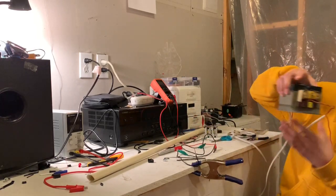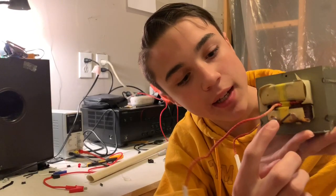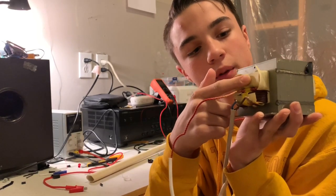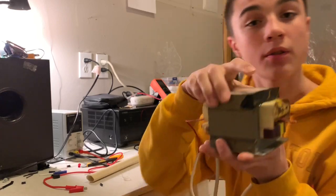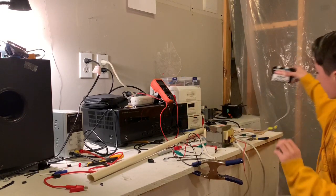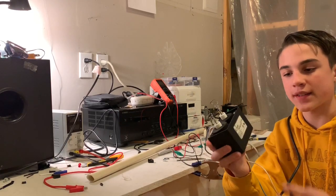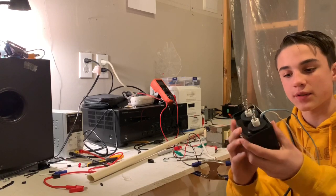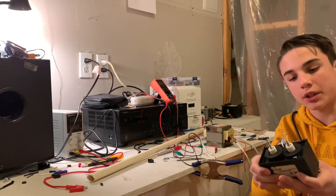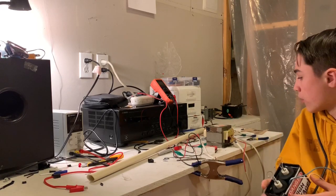Let me disconnect it from the alligator clip wires — it'll look a little something like this. You have the primary winding right here where the 120 volts of AC comes in on these tabs. The secondary winding, which you can't see because it's protected with a plastic paper coating, outputs about 2,500 volts at a very high current. There are also different transformers you can get, like this one — a 14,000 volt transformer. You can see I put a danger high voltage sign on it.